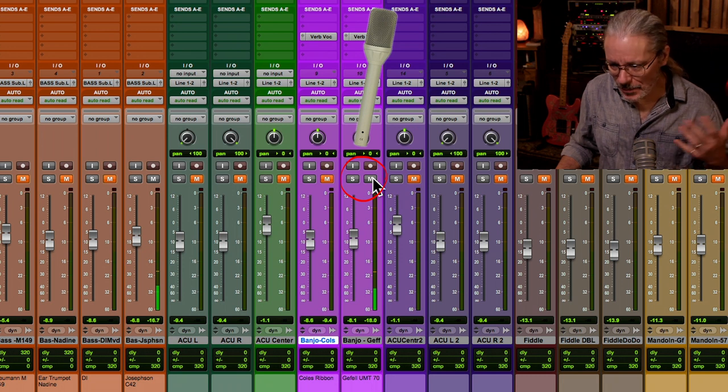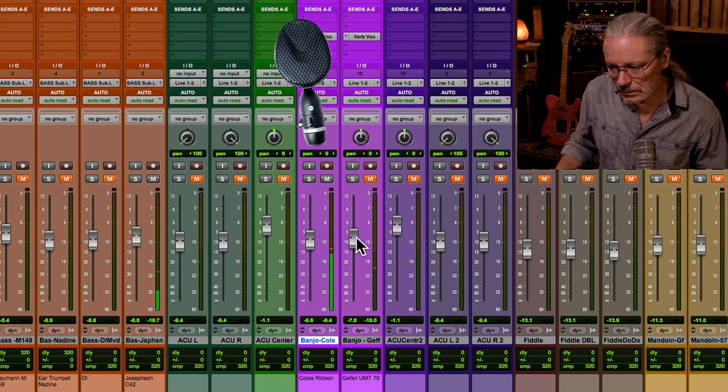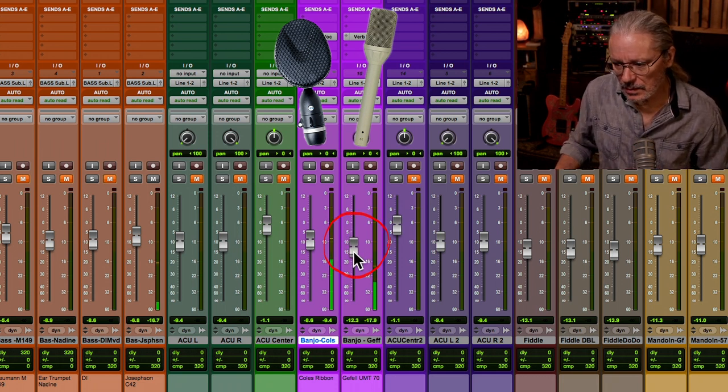Here's the Geffel, which is up on the neck, and then together. Here's the Kohl's without the Geffel — let me bring in that high end, now back off, ribbon only, Geffel back in. That's actually a little higher than I would do in a mix — I'd probably have it somewhere down lower. It's very subtle, but it just adds that air to the top end of the banjo.